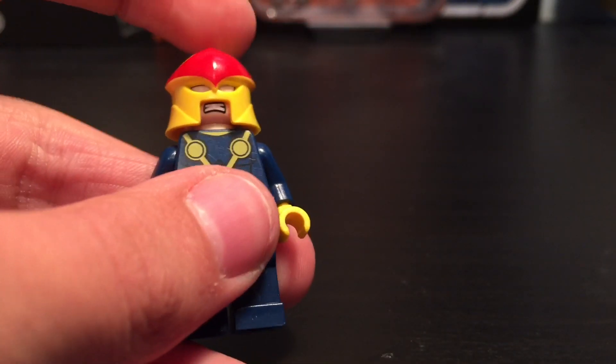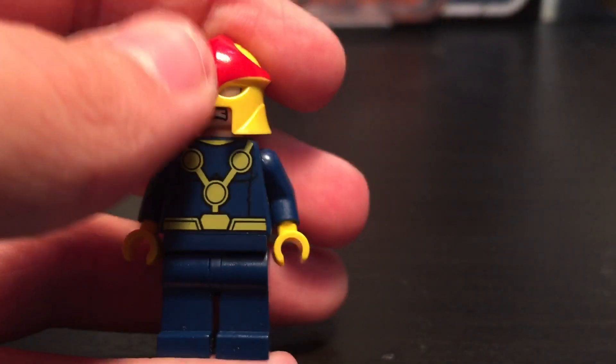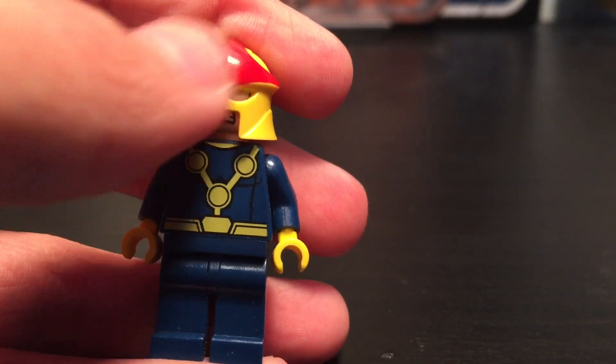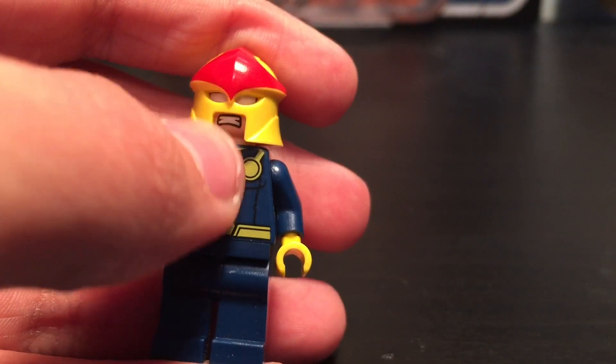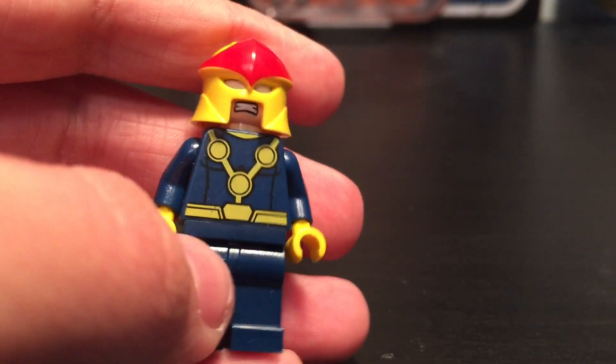The next piece I bought was this Nova helmet. I bought a new Nova helmet because my old one was really scratched up — I bought it at a Lego convention and it was just in really bad condition. So I bought a new one. Now it looks really good, really clean.